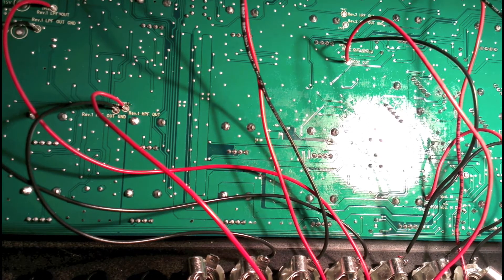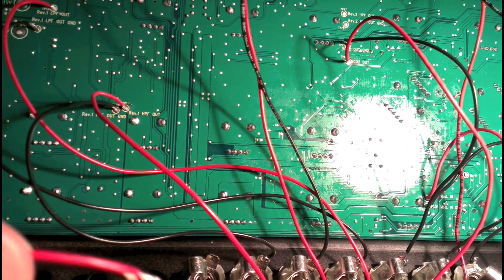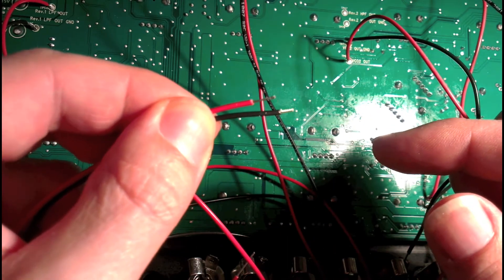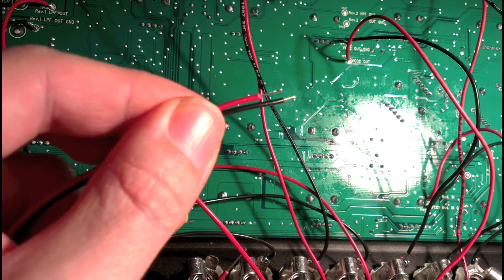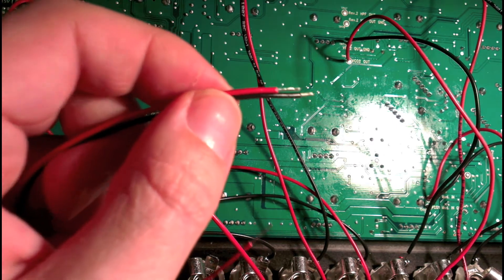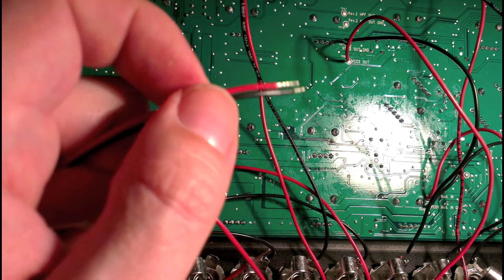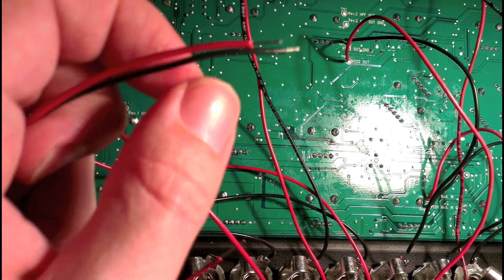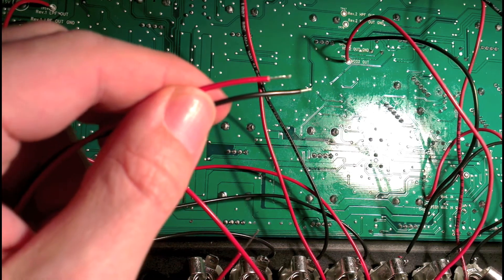I've now wired up most of the mods - just the last one to go. My experience with all of the patch points has been the same: the ground terminal has been quite hard - I haven't managed to stick a wire through it, so basically I end up just soldering to the top of it, whereas the signal pad I can actually push the wire through. So I cut the ground terminal wire a bit shorter than the signal wire, because I can push the signal wire through the PCB for a nice solid contact, while the ground just stays soldered onto the surface.